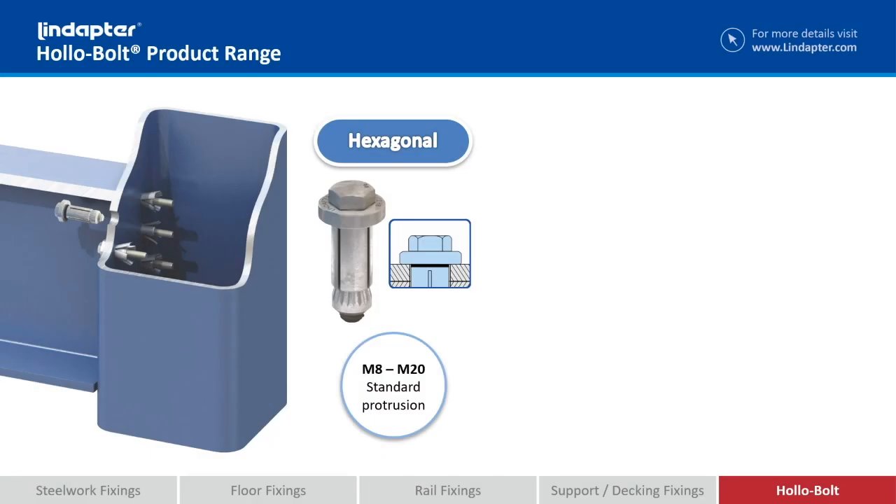Now I mentioned different head types available. Hexagonal, M8 up to M20, so you've got a standard protrusion, you've got like an oversized washer if you like, and then the ball head.